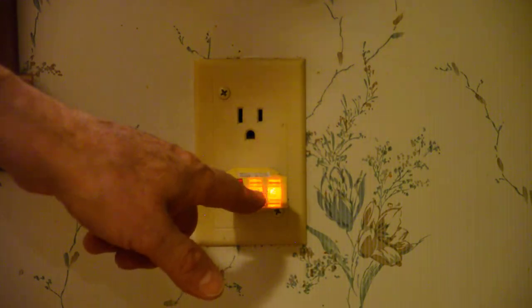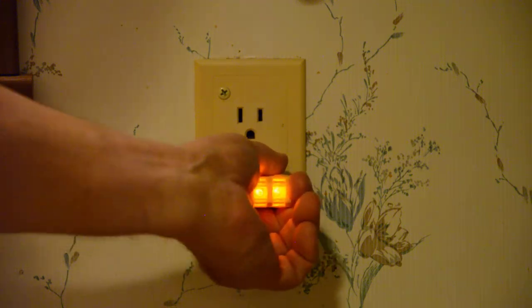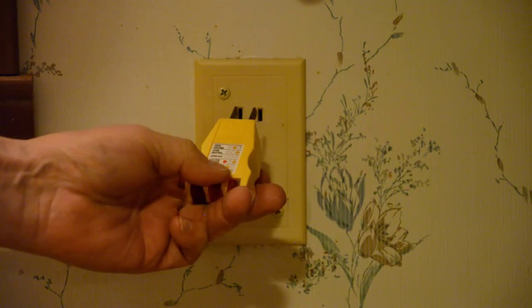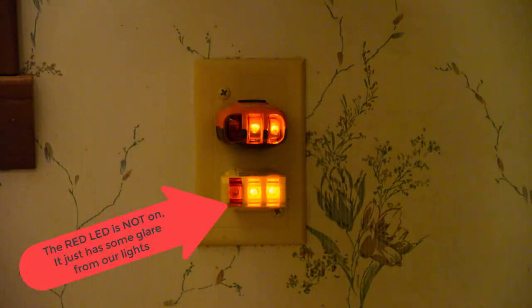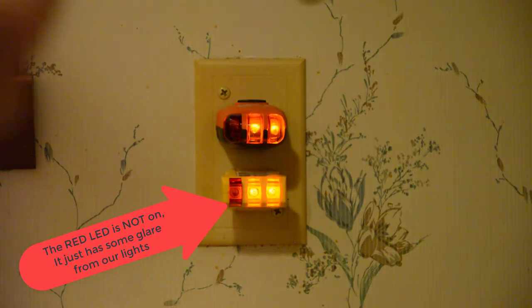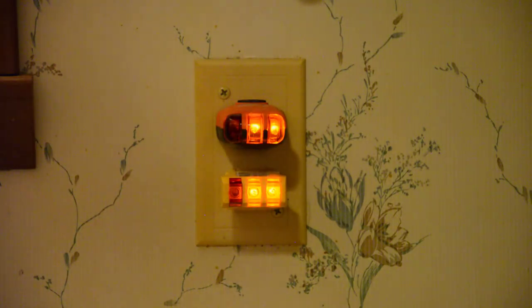Here I got two yellow lights. If you read the chart on here, it tells me that two yellow lights means everything is correct. The other tester is the same way — two yellow lights says everything is correct. If your hot and your common were reversed, the lights will be different and it will tell you that the hot and the common are reversed. If your ground is in the wrong place, or if your ground is not hooked up, these testers will tell you that. And it's important that your outlets in your house are wired correctly for your protection.